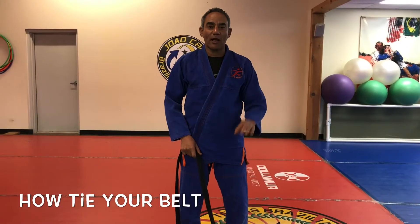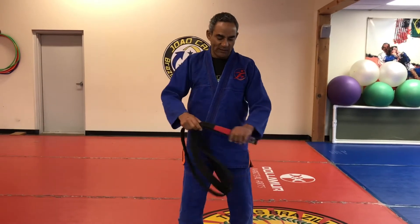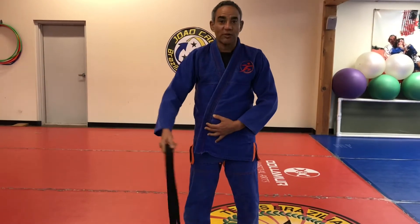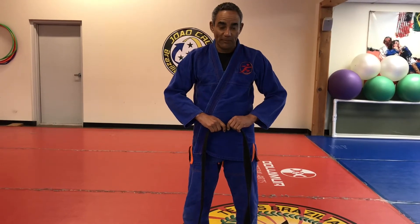Hello. We're going to learn today how to tie your belt properly. So make sure you have both ends, give a knot like that at the middle. Adjust your gi, bring that center to the center of your belly button.